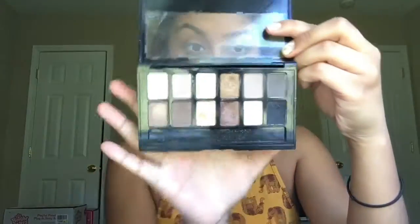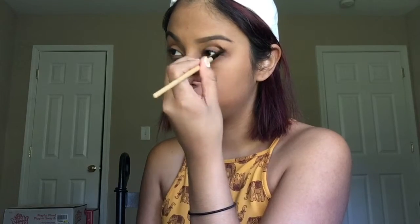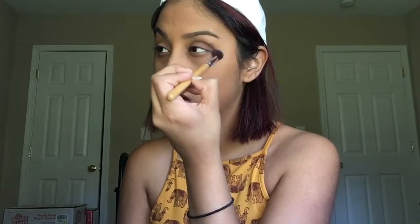Going in with the Maybelline The Nudes Face Palette, I'm picking up that dark copper shade and that dark brown shade with a pencil brush. I'm putting that all in my crease from inner corner to outer corner. Going in with any fluffy brush, I'm just gonna go ahead and blend out those edges in windshield wiper motions.